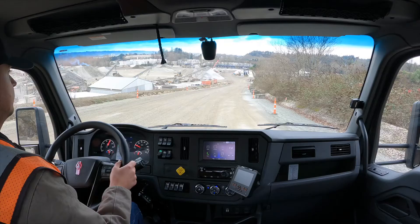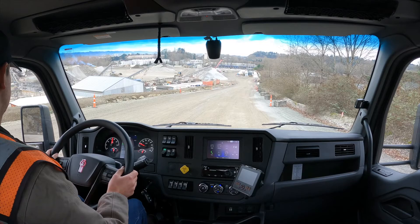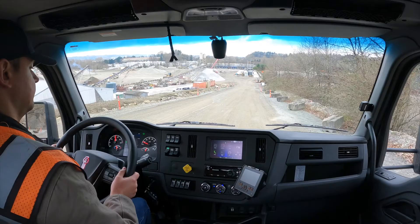In the driver's seat, you'll notice one of the best views in the business. The hood and cab are positioned so the large windshield and windows aren't obstructed. With excellent ground strike visibility, you can exercise your best situational awareness.